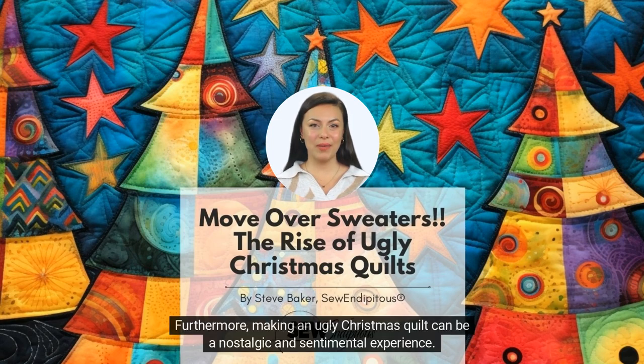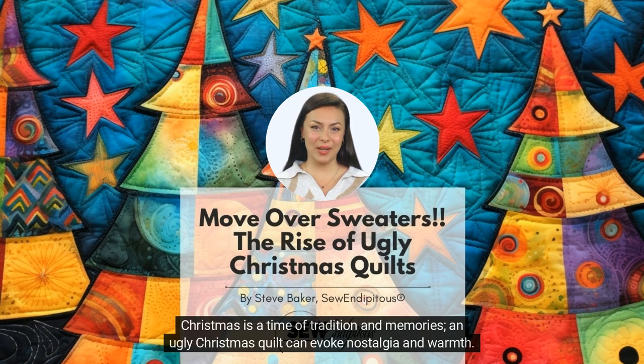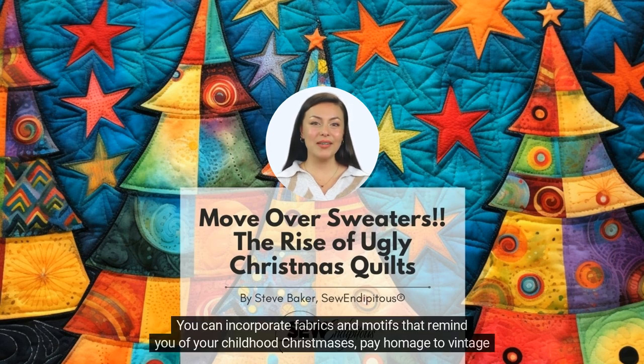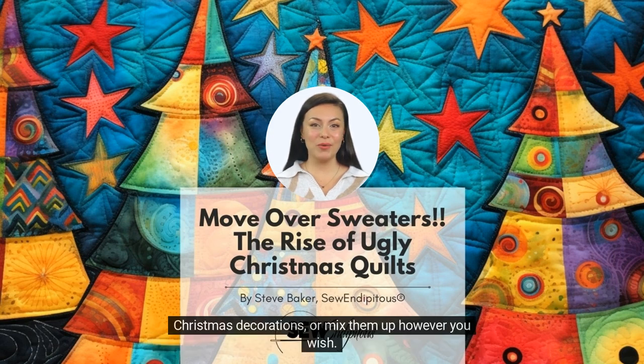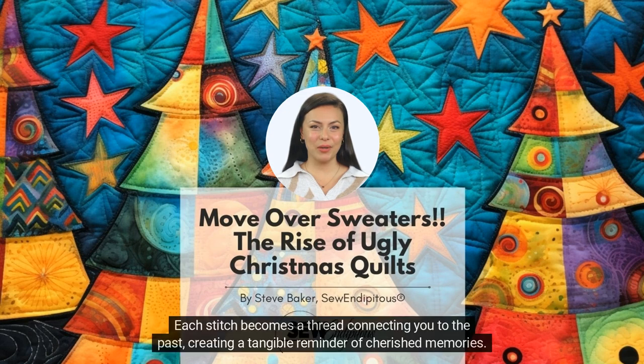Furthermore, making an ugly Christmas quilt can be a nostalgic and sentimental experience. Christmas is a time of tradition and memories, and an ugly Christmas quilt can evoke nostalgia and warmth. You can incorporate fabrics and motifs that remind you of your childhood Christmases, pay homage to vintage Christmas decorations, or mix them up however you wish. There are no rules here except to make it ugly, exciting, and funny. Each stitch becomes a thread connecting you to the past, creating a tangible reminder of cherished memories.